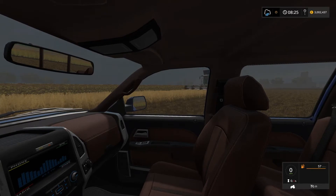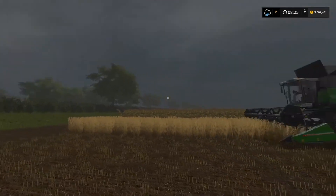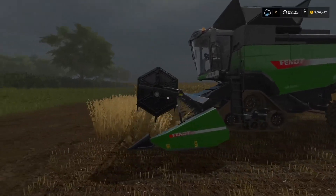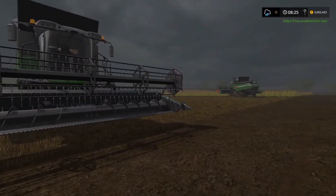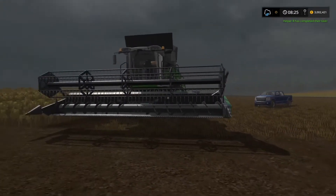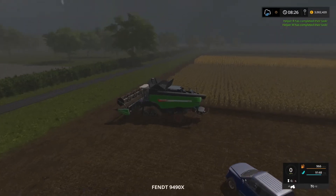We're comparing combine header configurations to see if moving the header affects the overall yield of the crop. There are four different configurations you can use. I've already done four, so let's jump in and I'll show you what I'm on about.